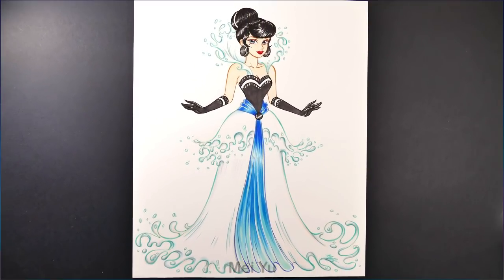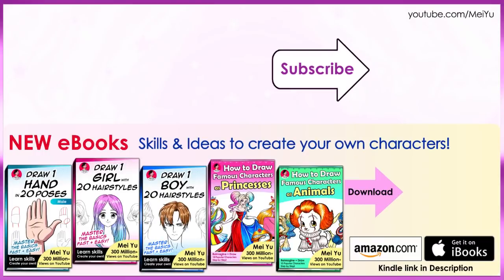So what do you think of my famous snacks reimagined as beautiful girls? Which one is your favorite? I encourage you to check out my ebooks, download them now, and start drawing better. Thank you for watching everyone — I'll see you in my next video. Bye.